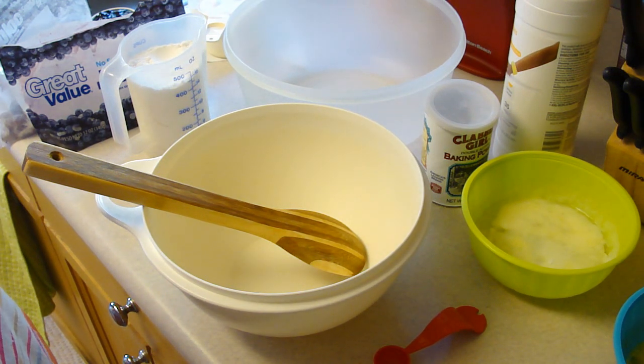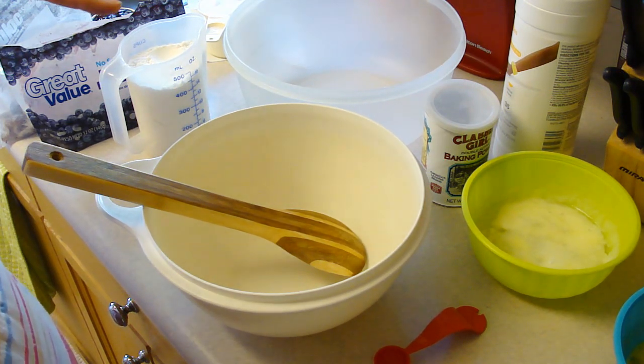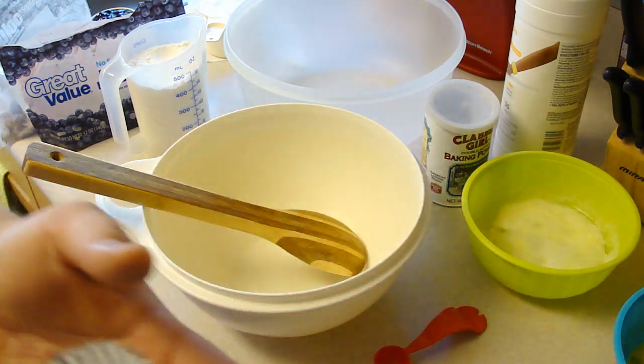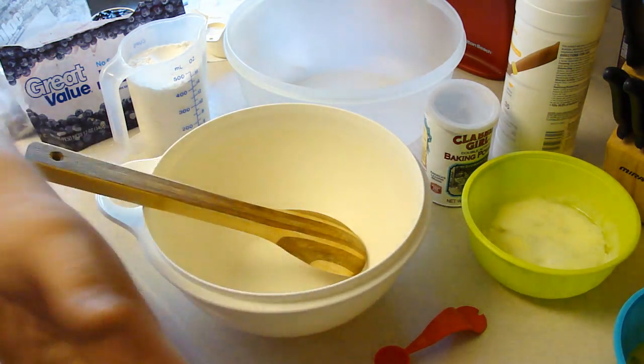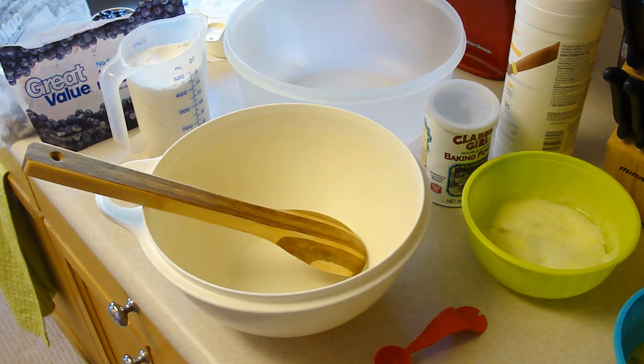I have preheated my oven to 375 and I'm using jumbo foil tins. The cool part about the foil tins is that you don't need muffin tins — you can just leave them standing just like this and fill them.